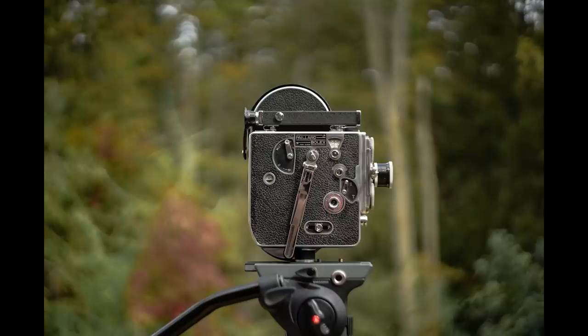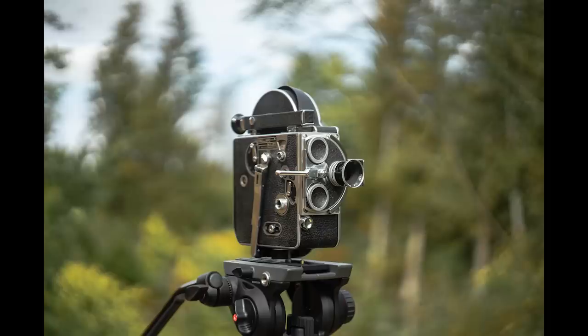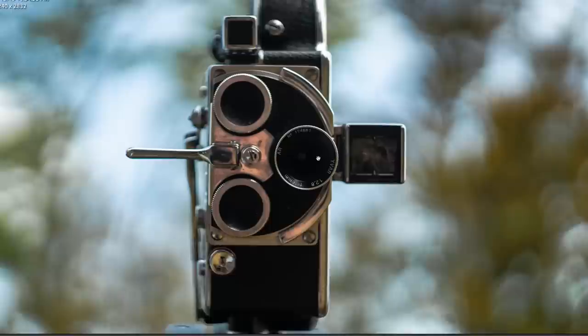Perhaps the biggest reputation the Helios 44M has is in the unique way it renders bokeh. Wide open at f2, the 44M exhibits the signature bokeh swirl. The swirling characteristic is referred to as optical vignetting, meaning the out-of-focus bokeh balls become more ellipsoid as you move away from the center of the image.